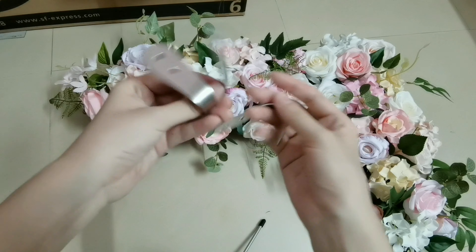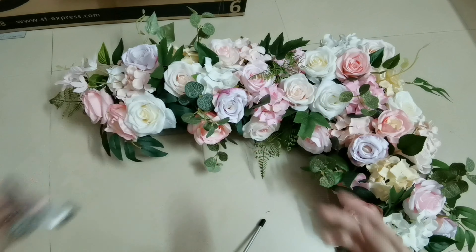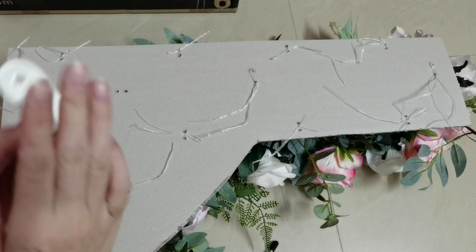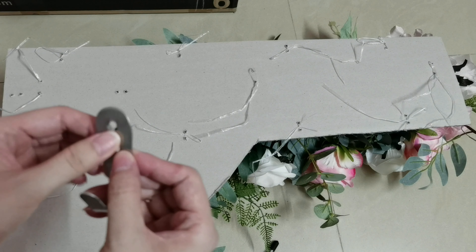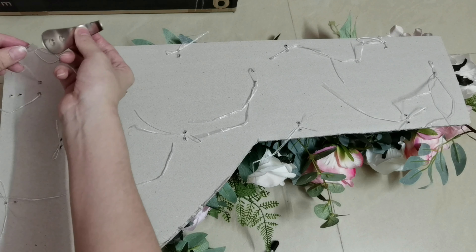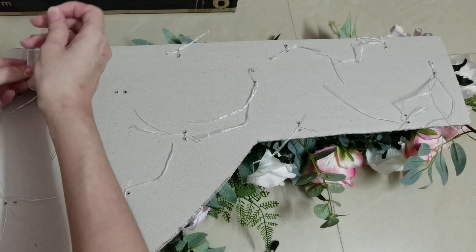And then, we tie or screw the hook on the cardboard. I already prepared some string on the back side, so just tie the hook and it will be okay. If you want it 100% sturdy, you can use a screw and also apply some grip on it — that will be 100% firm. But since I'm just making a sample, I'll just tie it with the string to show you the idea.